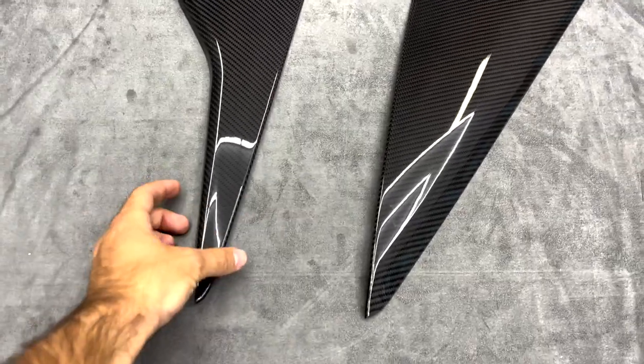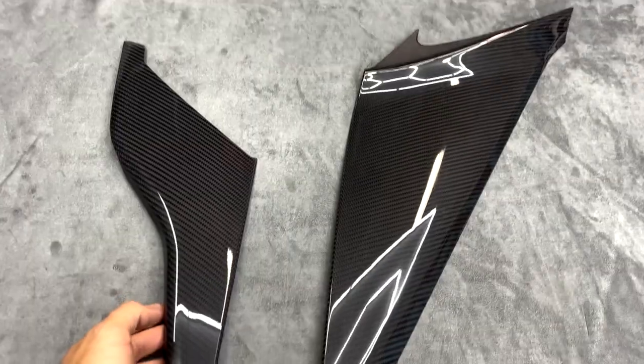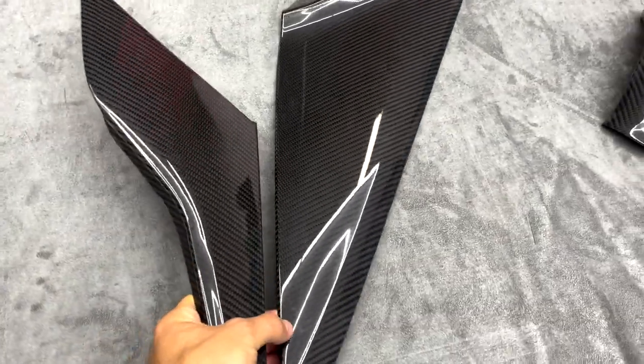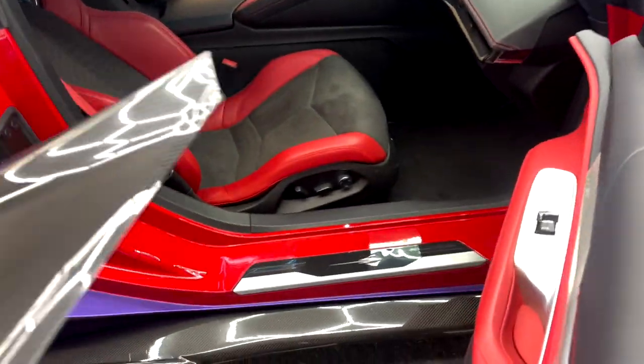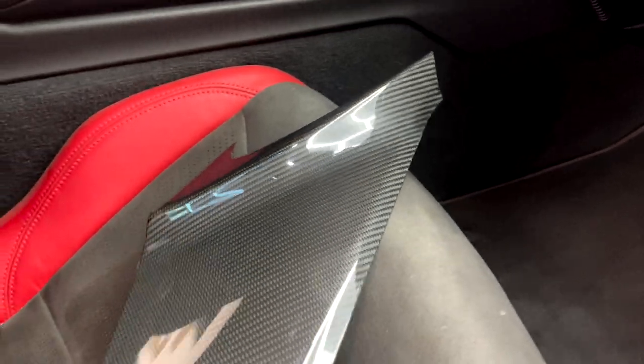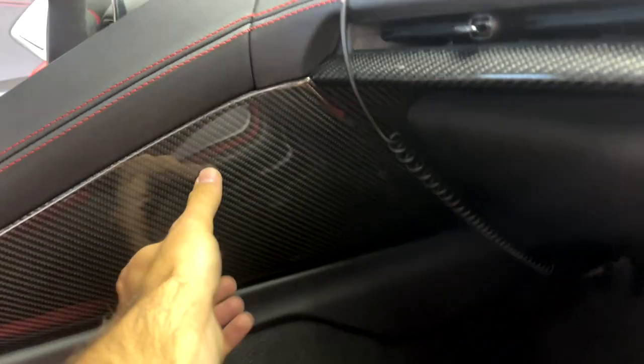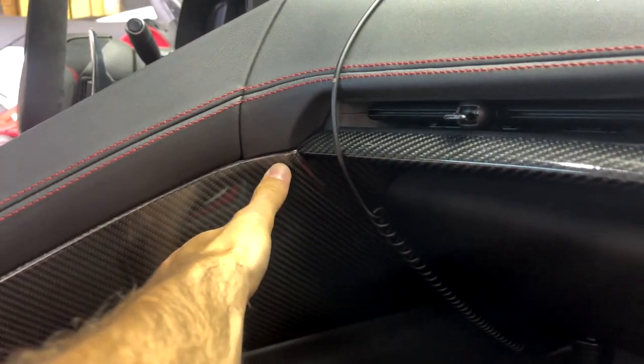The first piece we're gonna go over today is the side console covers. You got one side for the right and one side for the left. On the passenger side, the biggest piece will go right here — it kind of just inserts along the side of this console, just like that.